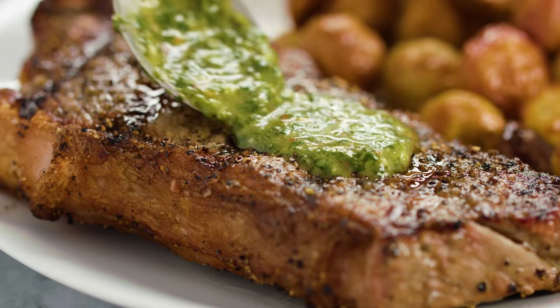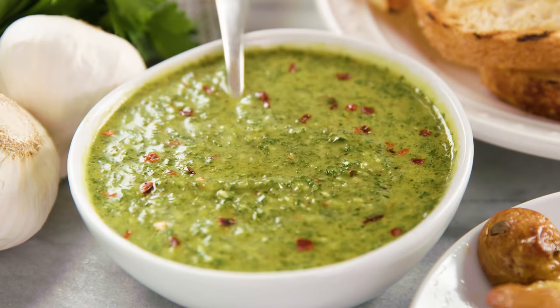Today on The Stay At Home Chef I'm showing you how to make chimichurri sauce. Chimichurri is super easy to make and really packs a punch of flavor. You can serve it up over meat like steaks, chicken, or fish. You can serve it up over vegetables like roasted potatoes, or one of my favorite ways to eat it is to dip in some toasted bread. Yum!